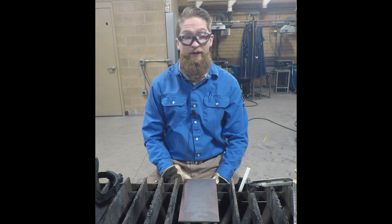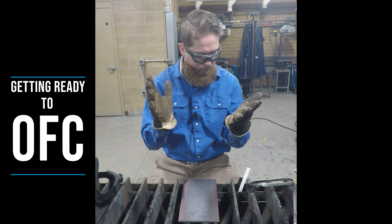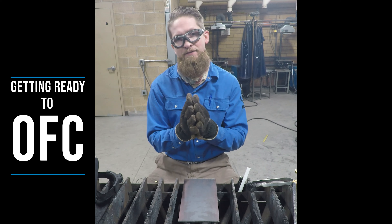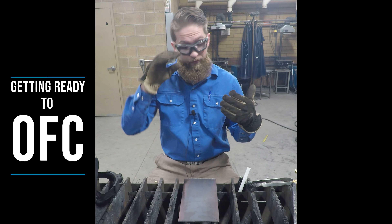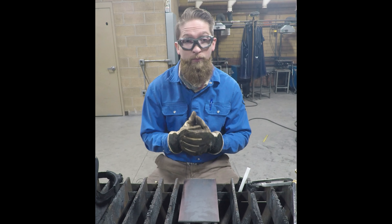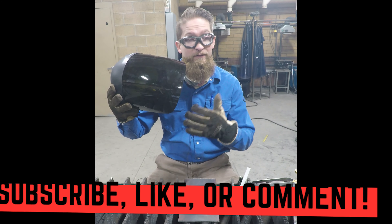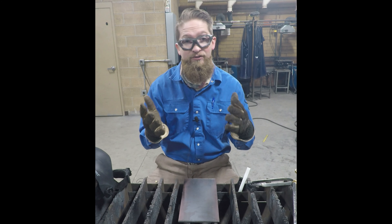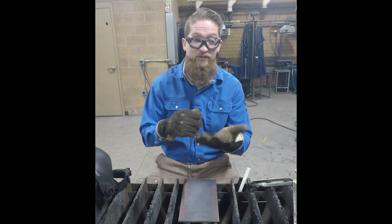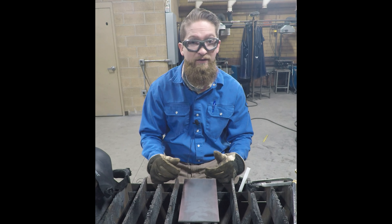To get started with oxy-fuel cutting, you're going to need a pair of gloves to protect your hands. You also want to protect your body with long sleeves, pants, and heavy work boots. You're also going to need a number shade five cutting lens — some helmets have a shade five built in; just look at the controls on your helmet and adjust it to shade five.